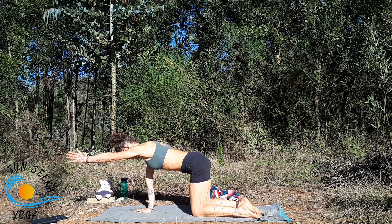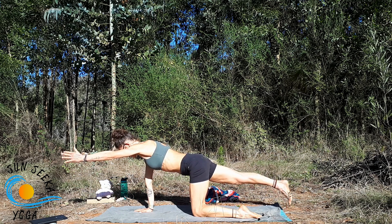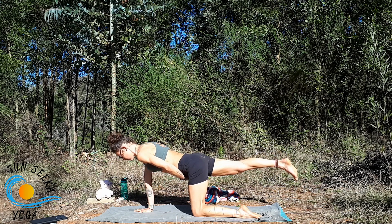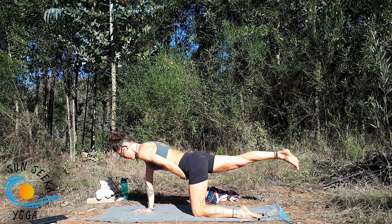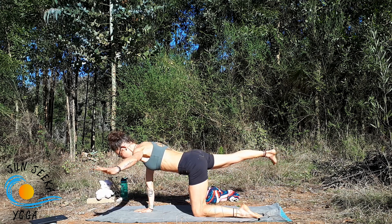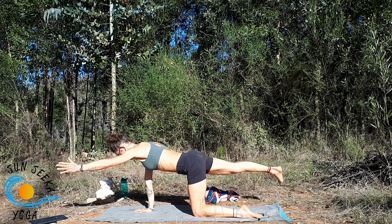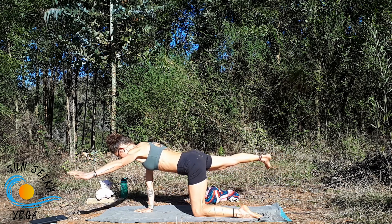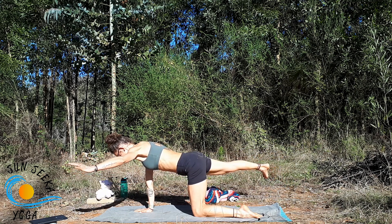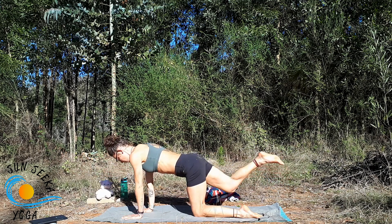Inhale sweep the left arm forward, exhale taking all five toes down to the floor, even off through the pelvis, then inhale lift the right leg to the height of the right hip. Feel for your pelvis — if the right side is dropping, lift it up. Take an inhale to lengthen, exhale keeping evenness in the pelvis and shoulder girdle, sweep the left arm to the left and right leg to the right. Inhale to neutral, exhale. One more, then bring it down.